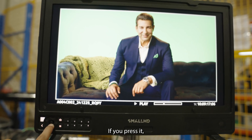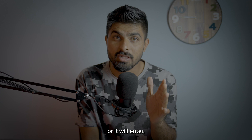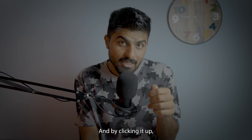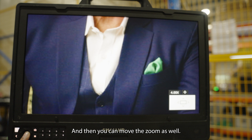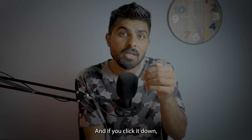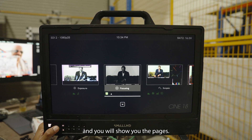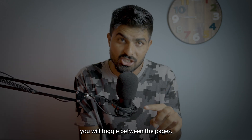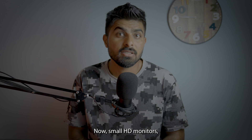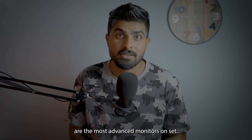There is a joystick button — pressing it selects whatever is highlighted or acts as enter. Clicking it up zooms in on the picture and you can move the zoom around. Clicking it down zooms out and shows you the pages. Going left and right with the joystick toggles between pages.